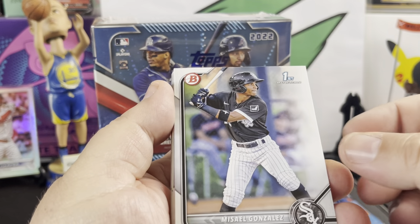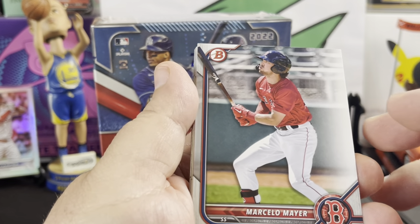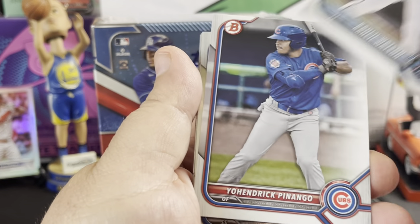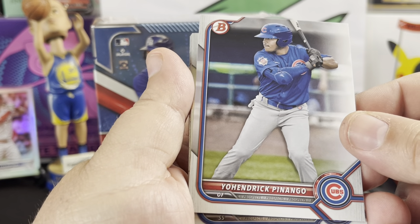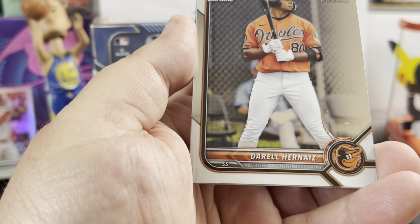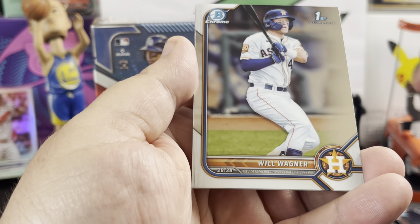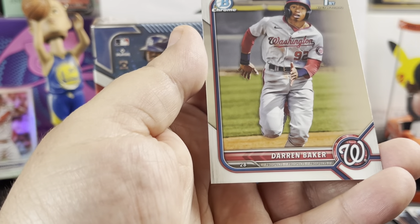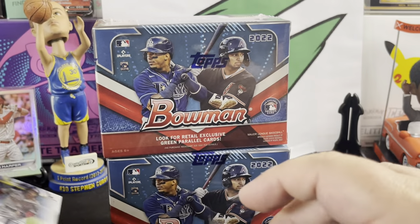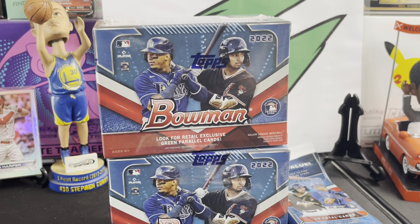Eddie Leonard first, Missel Gonzalez first, Yosher Garcia first, Marcelo Meyer — he was the big first last Bowman — Julio Watson first, Pineda first, De Castro. We got Daryl Hernaz first and a Will Wagner first. Nice. And last Bowman chrome is a Darren Baker — that's Dusty Baker's son, that's a nice one. I remember him getting snatched up by Jeff Kent back in the playoffs during a home run — during the World Series against the Angels. I remember that.